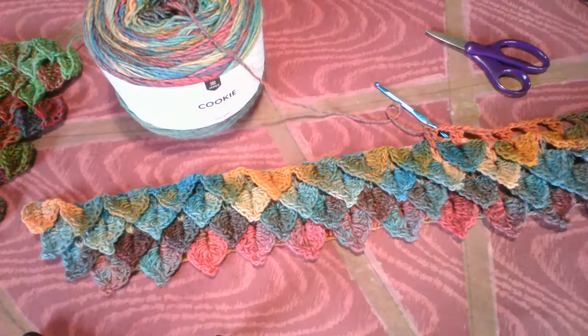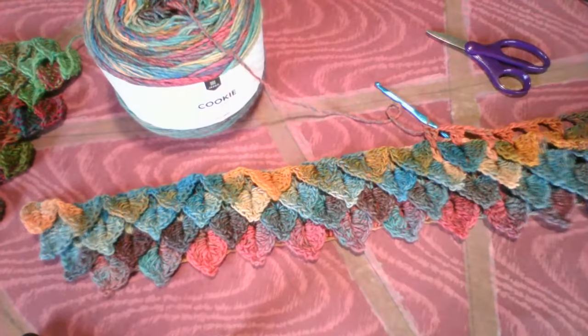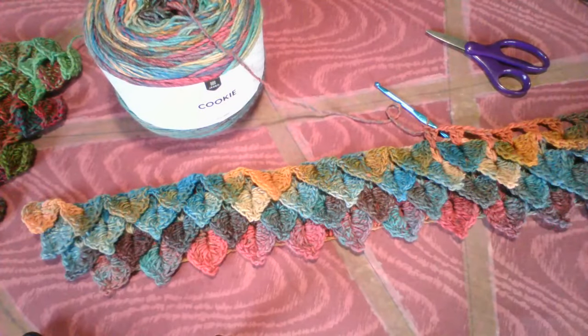Today we're going to talk about the dragon scale stitch. Some people call it crocodile stitch. And there's lots of things you can do with it, and there's variations on the theme.